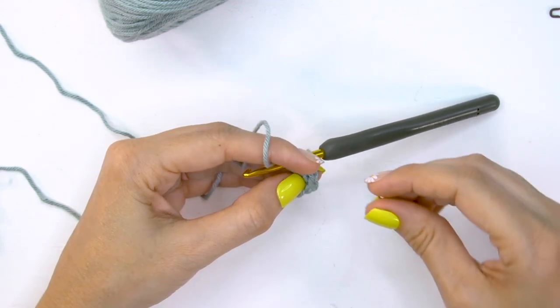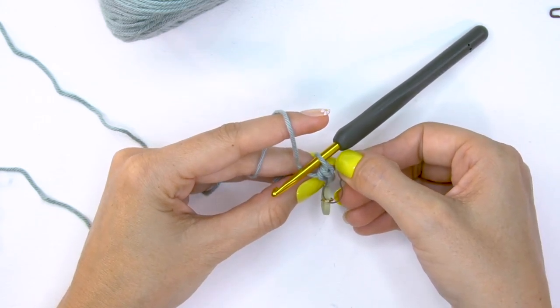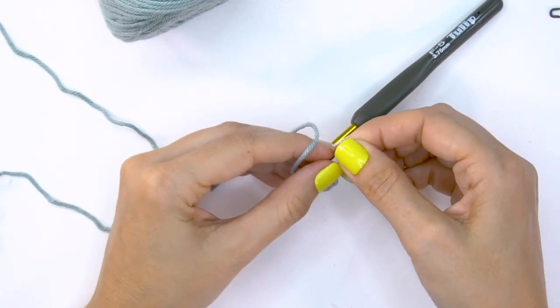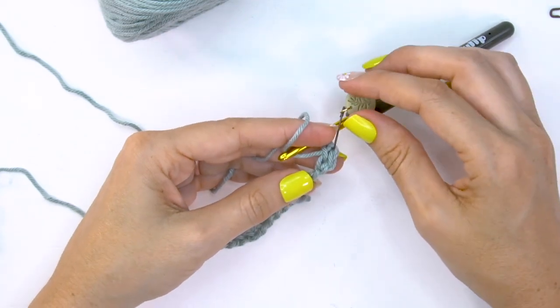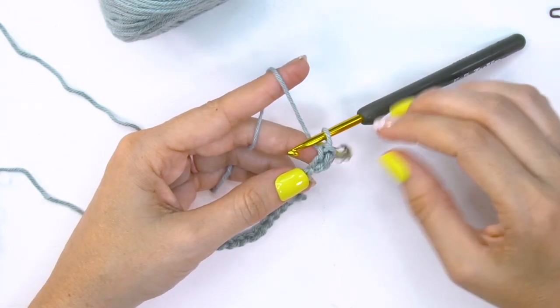This is known as a stacked single crochet — some people call it a stacked double crochet. This is a great way to start your row. The important thing is to go ahead and mark this first stitch, because it's very easy to work the wrong spot when you're working back. We tend to work down the side of it, which is not what we want — so definitely mark the stacked single crochet.